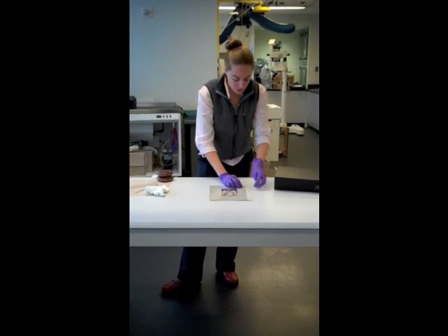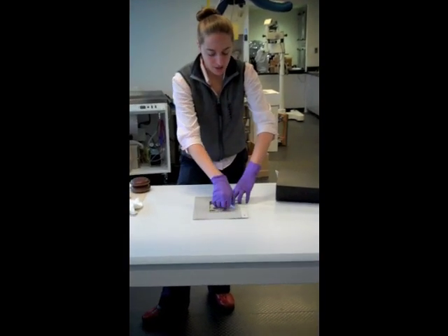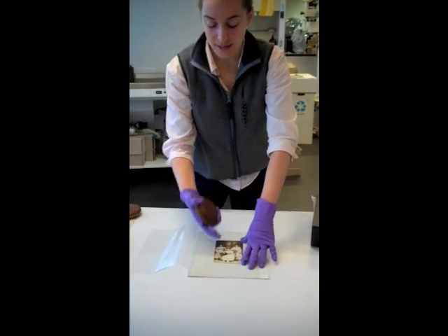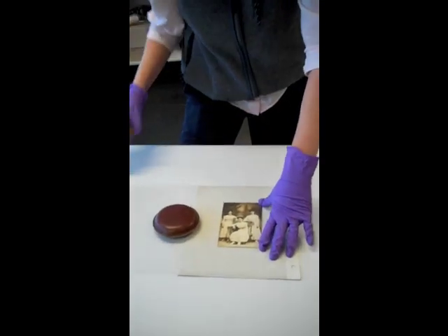So to start, I'm going to peel back the plastic cover, being careful not to try and lift the image quite yet. I'm going to set some weights down so that the page isn't going to slide around on me while I'm trying this.